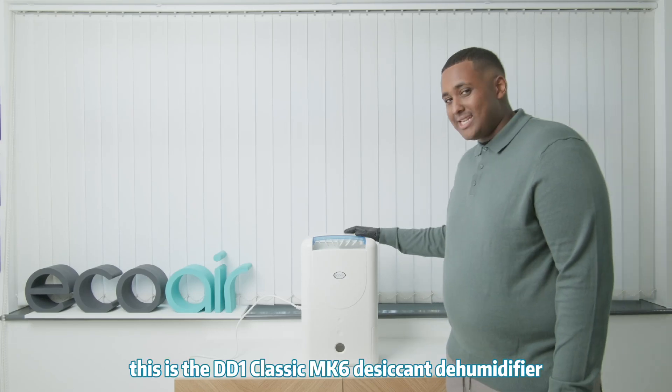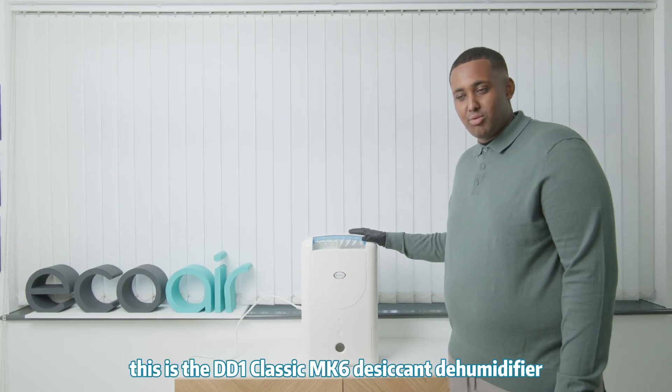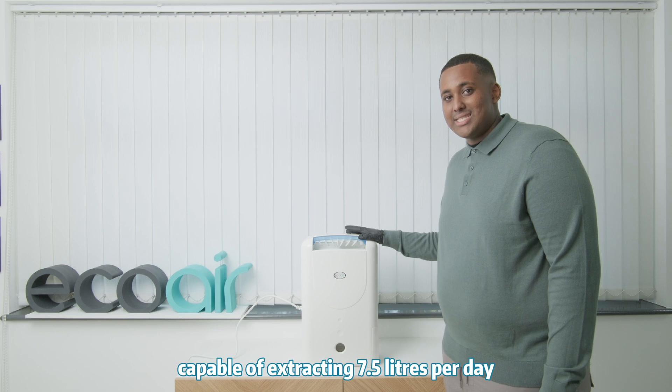Hi, welcome to EcoAir. This is the DD1 Classic Mark VI desiccant dehumidifier, capable of extracting 7.5 litres per day.